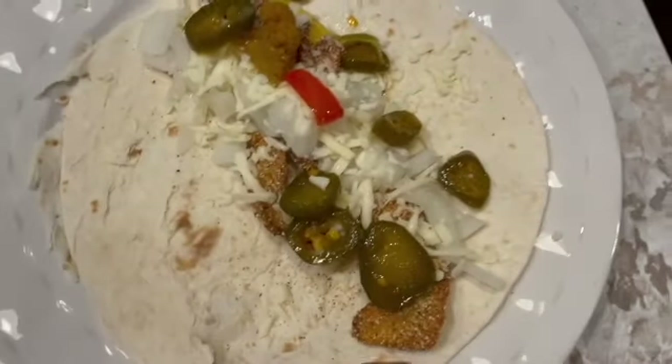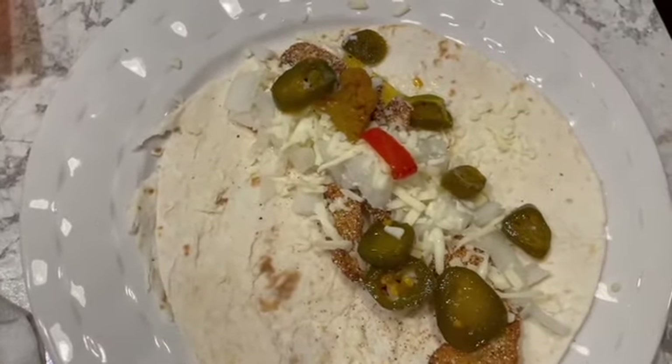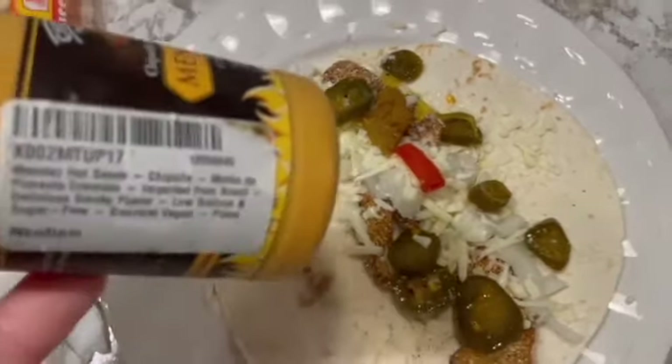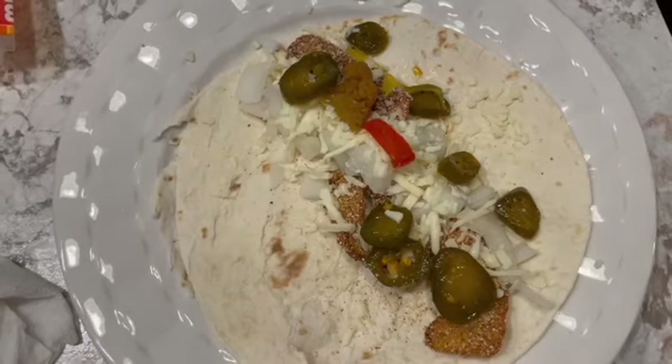Alright guys, here it is — we got the fish, and then I got onions, cheese, pickled peppers, and Matt puts in this hot sauce on there and we will be good to go. Thank y'all for watching — don't forget to like and subscribe.